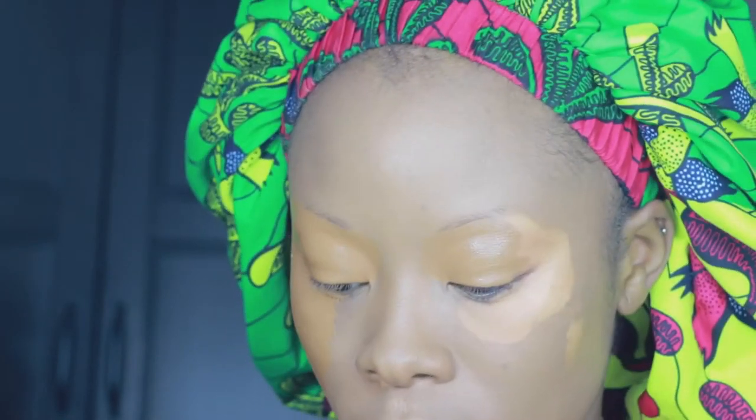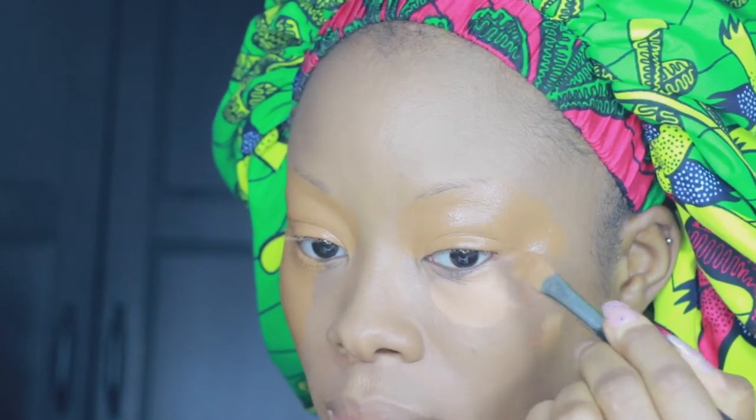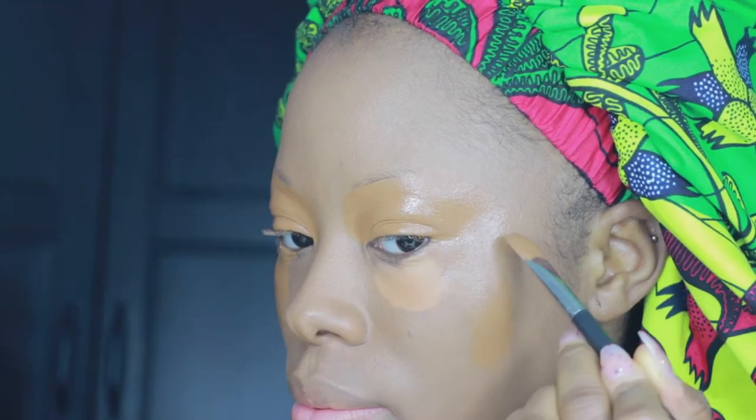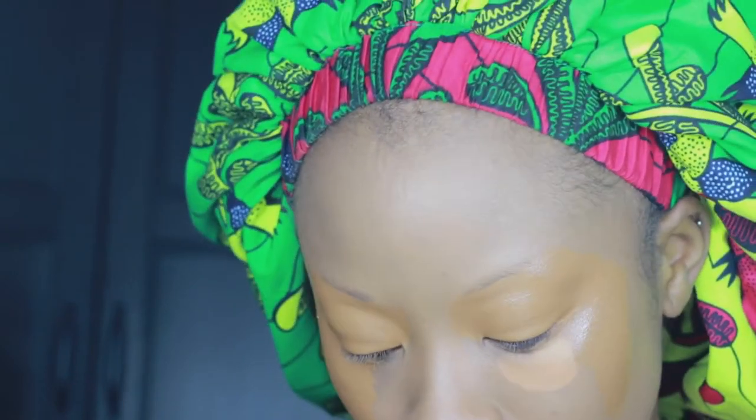I'm not going in with a beauty blender to blend this out — if you use a beauty blender you're going to be wiping the product away and all your hard work goes in vain. Don't do it. Brushes are my best friends right now. I probably only use a beauty blender to set my makeup with translucent powder. Brushes are literally my current routine.